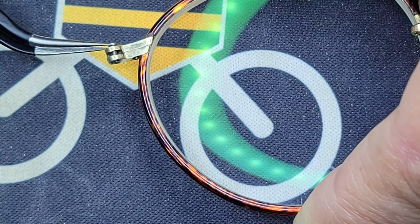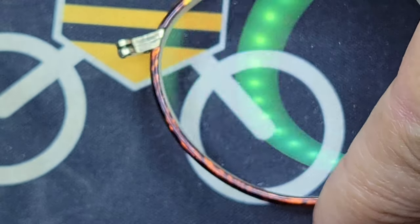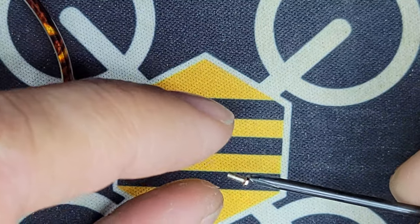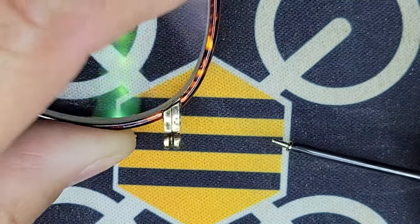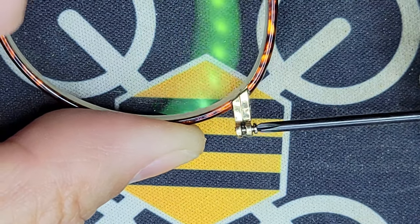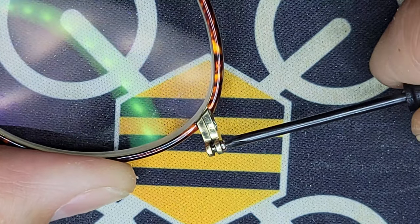In order to repair this, I'm going to attempt to re-tap new threads on this side, slightly larger, and put a bigger screw in here — a larger diameter screw. I think I have the right screw here. This is an M1.2 by 3mm long screw. I'm going to try it in the good side of the glasses to see how it fits. And it does fit very nicely, which is good. That means I've correctly identified the screw size: M1.2 on this side.